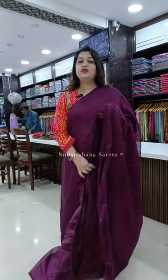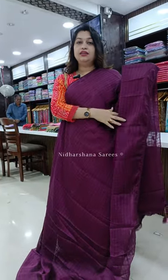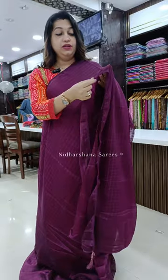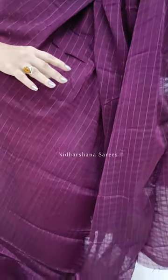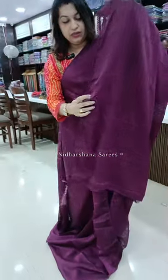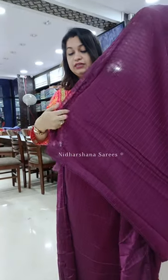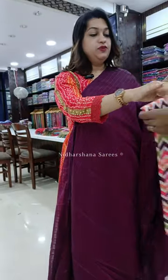Hello everyone, welcome back. In this video I'm going to show you a beautiful chiffon sari. You will get a beautiful checks pattern body with certain lines along with the whole body and beautiful thread concept on the complete sari. You'll get beautiful lace on the borders. It's a semi-transparent sari in a beautiful dark jamun color with a running pallu, tassels done on the sari.